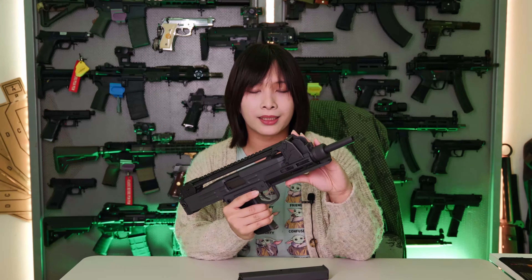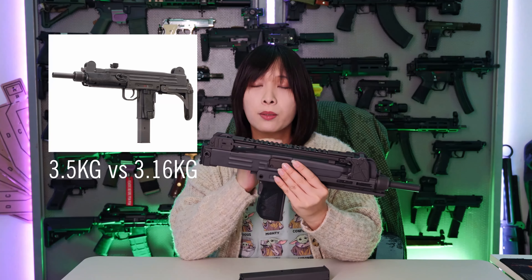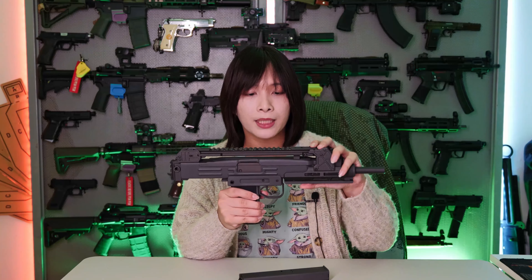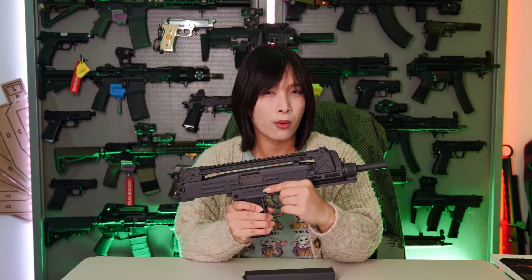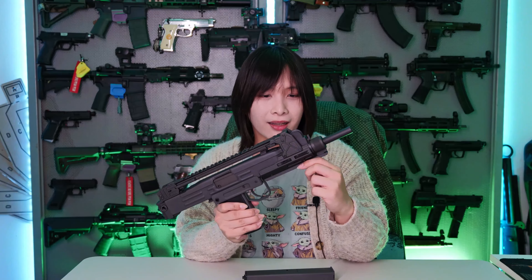Due to its full steel construction, the Northeast replica does come close in terms of weight to its real counterpart, with the real Uzi coming in at 3.5 kg and the Northeast MP2A1 coming at 3.16 kg with the underfolding stock. The MTP variant we have here is 3.1 kg without the stock and with the magazine. After placing some accessories, an optic and a stock on this, it did come in at almost 4 kg, which is quite some serious heft for a tiny submachine gun.